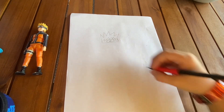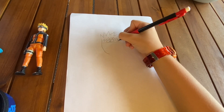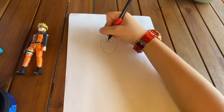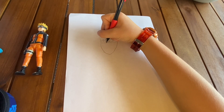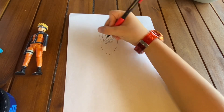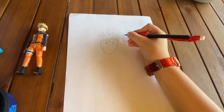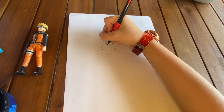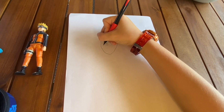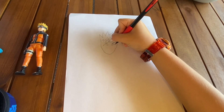Next we do the base of the head. Now we do the eyebrows right here. Now it's time for the eyes — you make a line on both sides like that.